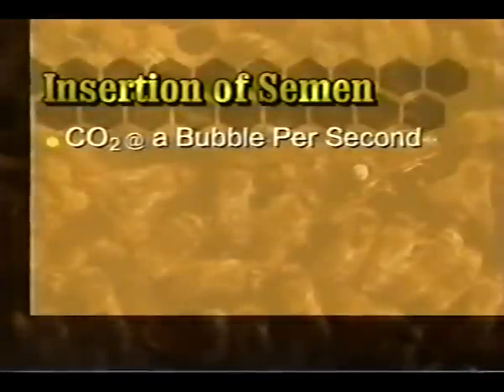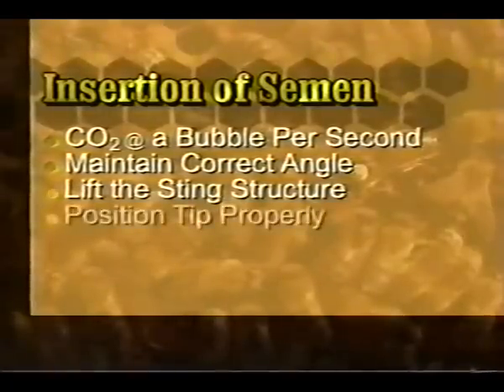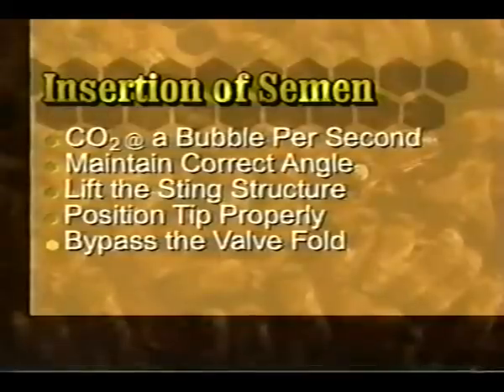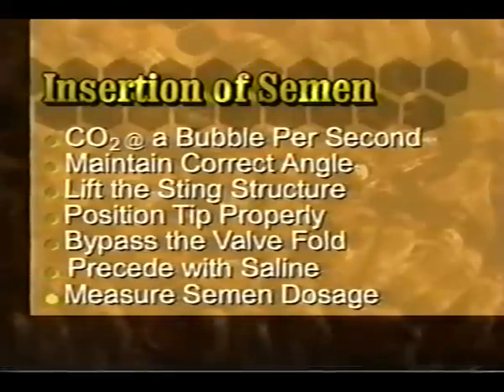During insemination, observe these points carefully: adjust the CO2 rate to a bubble per second; maintain the correct angle of the instrument; lift the sting, avoiding pressure on the poison sac; position the tip above and to the right of the V; use a zigzag movement to bypass the valve fold; proceed the insemination with a drop of saline; and be sure to measure the semen dosage — eight microliters per queen is standard.